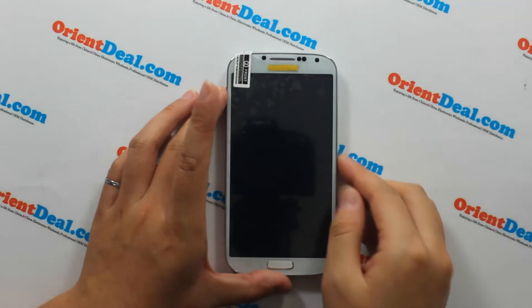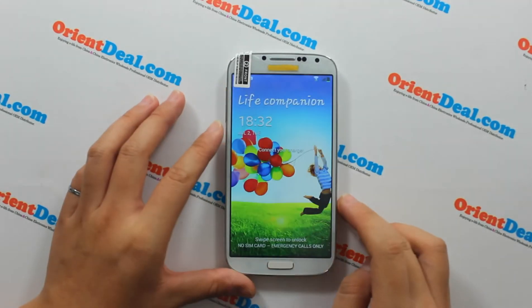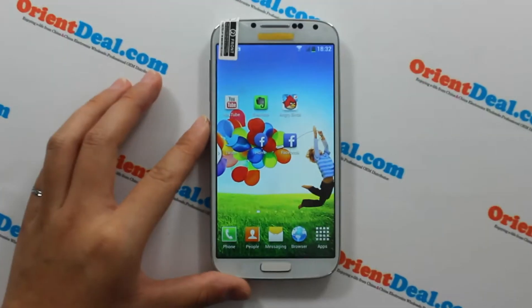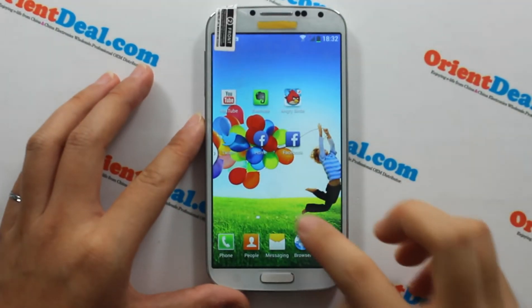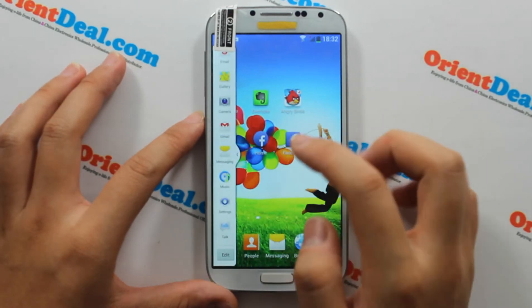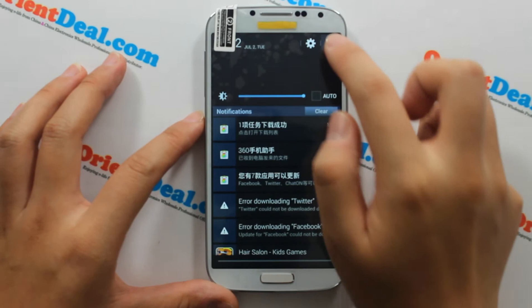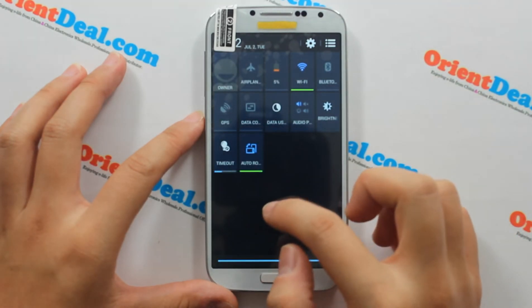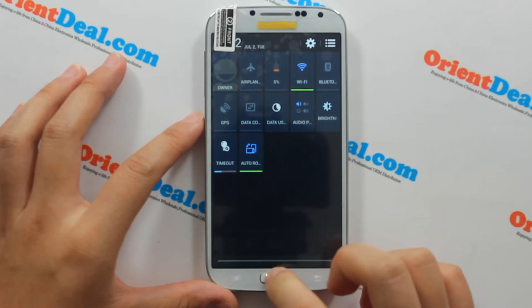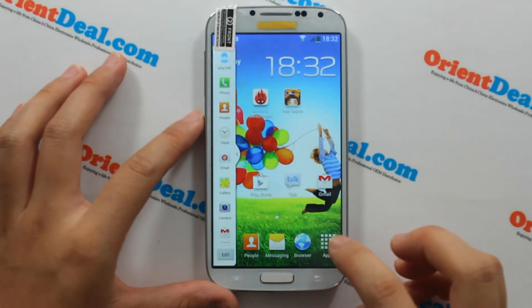Okay, let me look at the table. This is the quick operation and the quick desktop. Next, let's look at the settings.